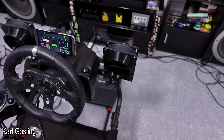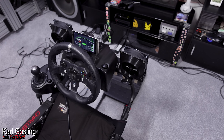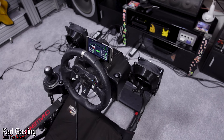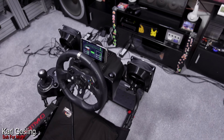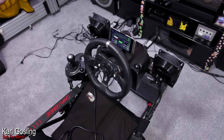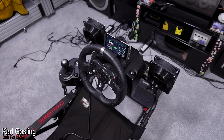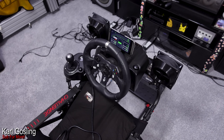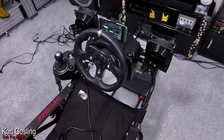Either side we've got two big fans from Simulation Studio - their double fan wind simulation package. One thing I particularly like about this package is a feature called wind curving. As you corner, the harder you corner, the inside fan slows its output - almost like you're being sucked around the corner. If you corner left, the left fan decreases; corner right, the right fan decreases. It's another form of physical feedback about what your car is doing in the simulation.